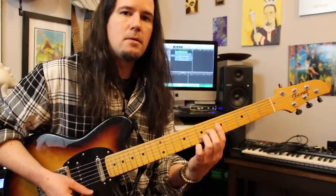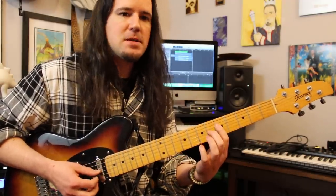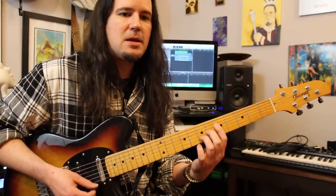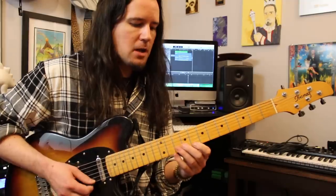And then the chord I ended on is kind of like an A13 sort of sound. I've got my open A, 5 on D, 6 on G, 7 on B, 5 on E. I love that sound. So the whole lick all together is going to be...